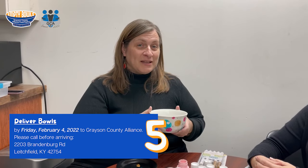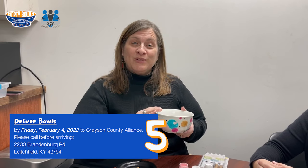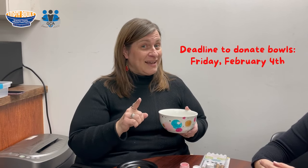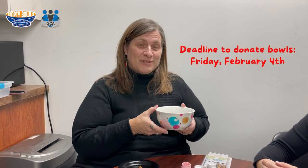Once your bowls are completed and the fun is done, you're not done yet — we need your bowl to come to the food pantry. Give us a call at 270-259-4000 to schedule a time to drop off your bowls. We have a deadline of February the 4th, so we can promote the bowls that you're presenting.